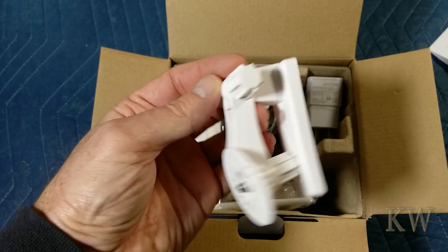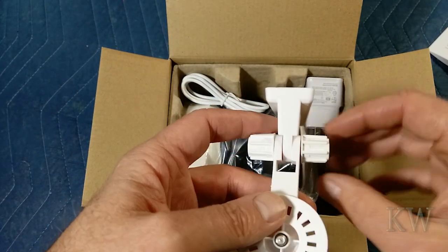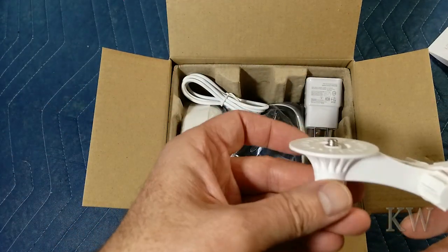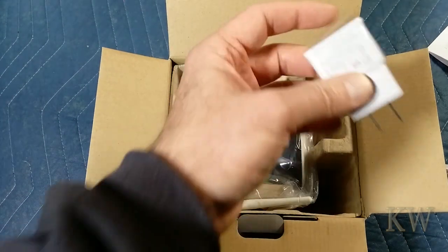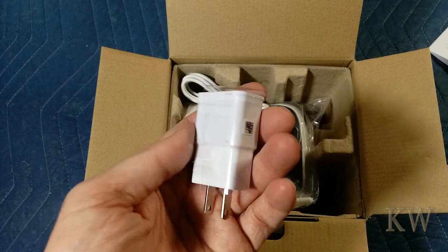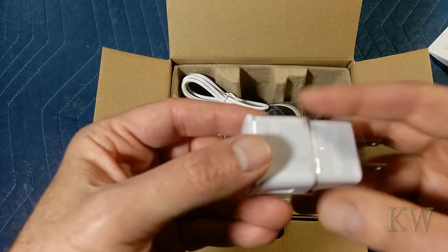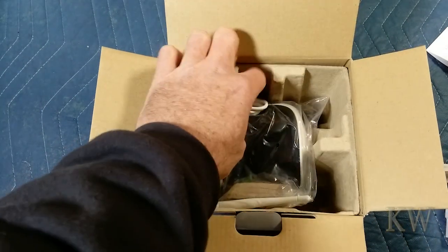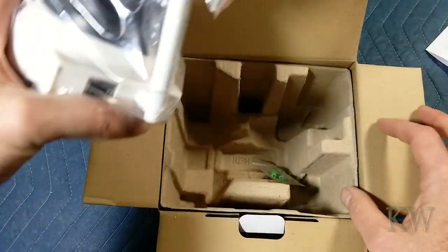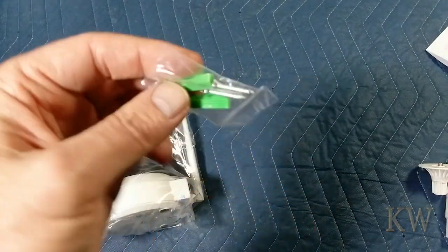We have a mount — a very flimsy mount, so you can mount this on your wall. The flimsiest of possible mounts. A USB plug, so it must be 5 volts — kind of large for 5 volts, but whatever. USB cable. And Mr. Camera. A little mounting hardware so you can stick it in drywall.